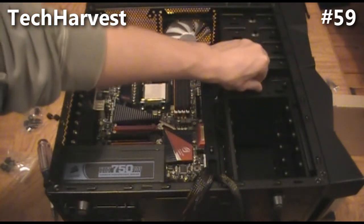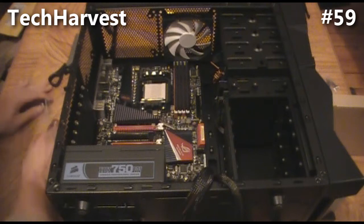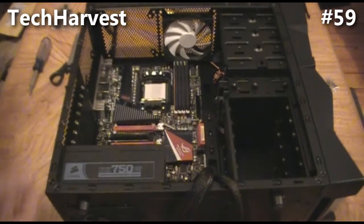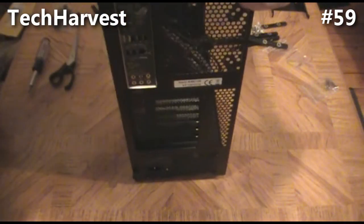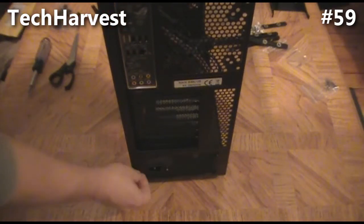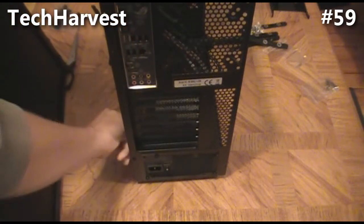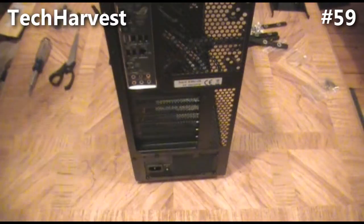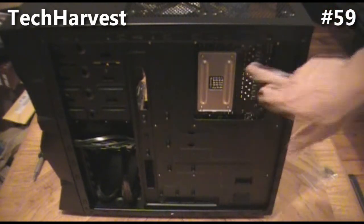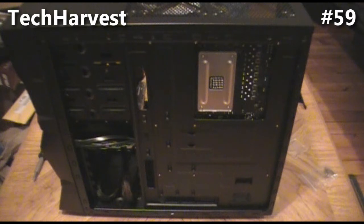Since I'm mounting it this way, I'm going to have to open up the other side of the case and get some screws in on that side too. Let's remove that side panel now — just some thumb screws here. There we go. This is the side where you have cord management, so you put all your cords back here out of sight. Here's the CPU cutout — nice and large — we'll be using that later when we mount the cooler.